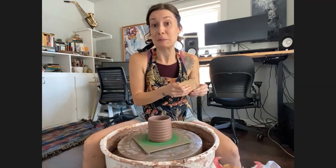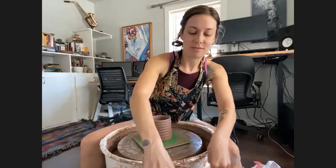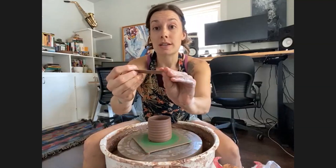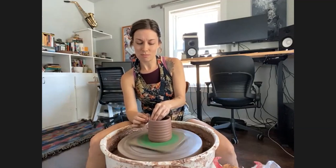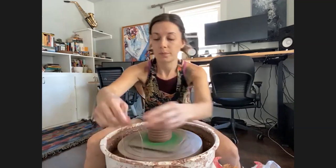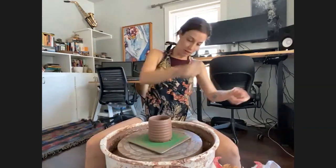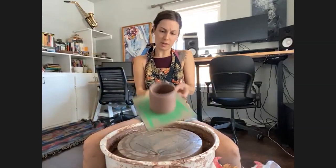Not bad for the first attempt. I also like to use a little chamois — a small piece of chamois material, wetted a little — to compress the rim. That makes it have a nice mouthfeel when you're drinking out of it, compresses the rim to make it stronger, and makes it feel nice and smooth. Then I'll just cut this off with the wire tool so it'll be ready to take off at a later date.